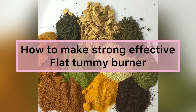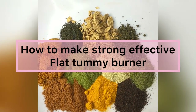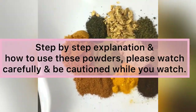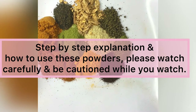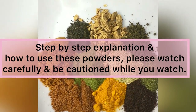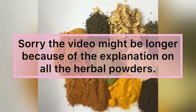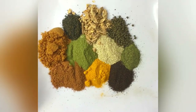Hey guys, welcome to my YouTube channel. If you're seeing this channel for the first time, you're very welcome. Please do not forget to subscribe and click the notification bell button so you'll be aware when Family Remedies drops a new video. I'll be teaching you how to make a strong, effective flat tummy powder, giving you explanations step by step on how this powder works, whether it's safe, and who can use it.